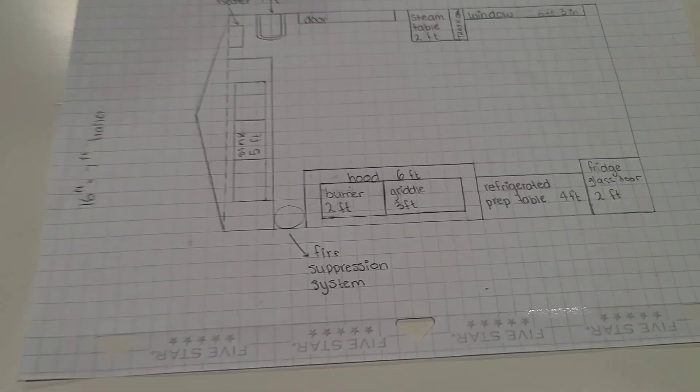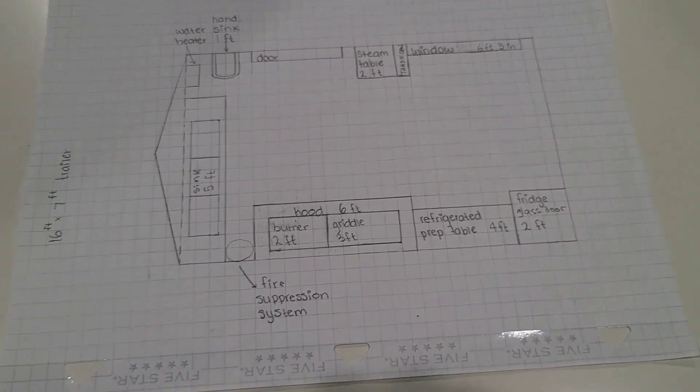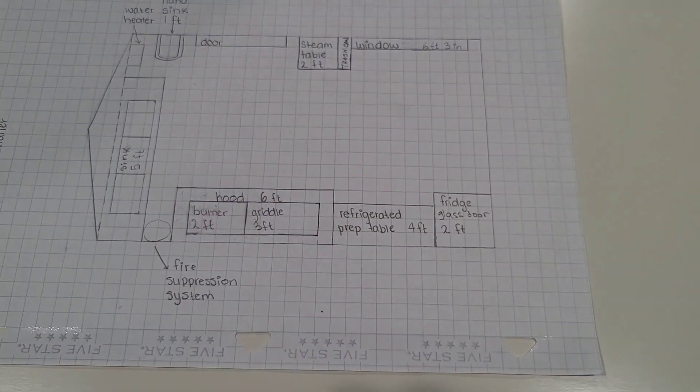This is the most professional blueprint I have seen in my life. This is the original one that we submitted, and then we had to do a couple of changes. Let me show you guys the original, and then we're going to draw one here live with you guys so you can see how easy it is to do. Boom — there it is. This is the original blueprint that we submitted to the health department. 7x16 trailer — this was how the original layout was going to be.